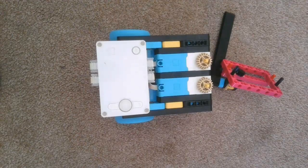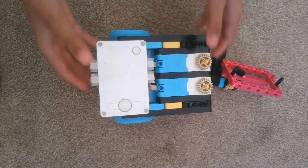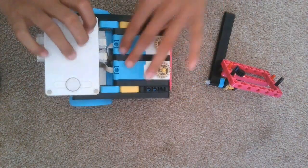Hi everyone, welcome to day 16 of building a robot using the SPIKE Prime base kit set number 45678. This is day one of building a robot using the SPIKE Prime expansion kit, but it is day 16 of building a robot with attachments. Let's dive in. The robot has four motors, two for driving and two for attachment.